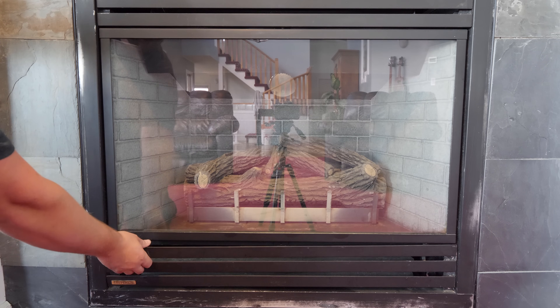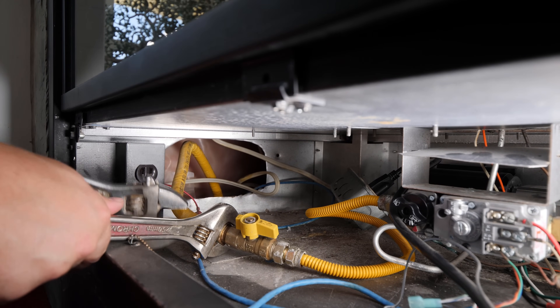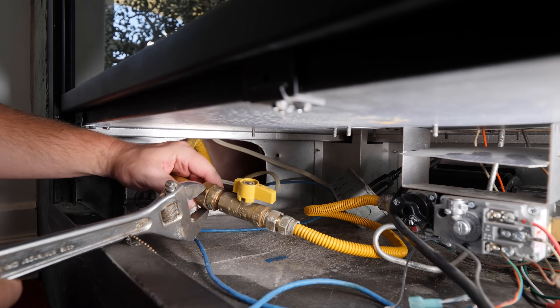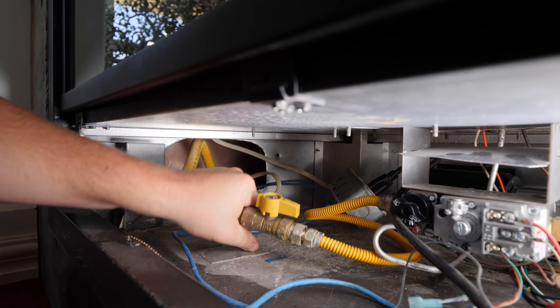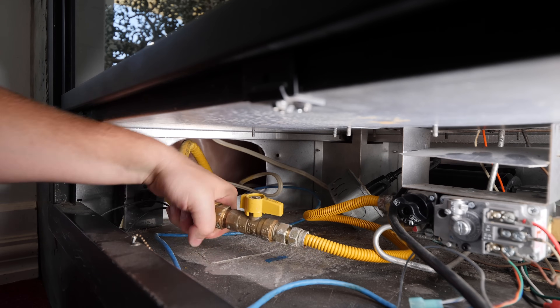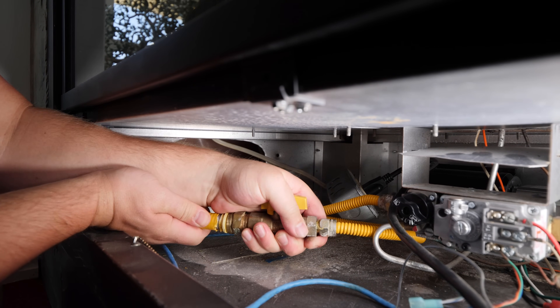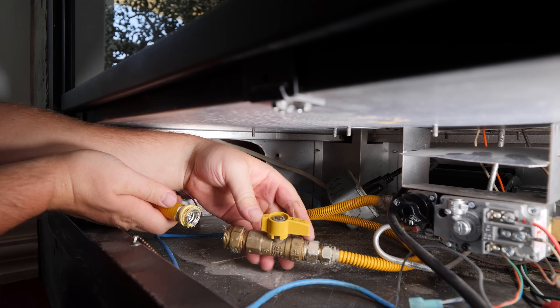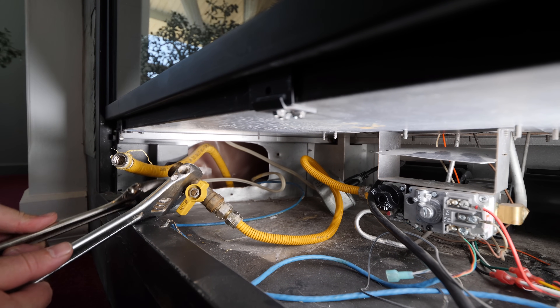I'm going to make my disconnect and barbecue gas line tie-in under this fireplace. It's extremely cramped so I apologize for my hands being in the way at times. I'm disconnecting the corrugated stainless steel gas tubing feeding the fireplace to add a tee for my barbecue line. Your tie-in will vary based on your current piping, gas line sizing, and proximity to a usable gas source.